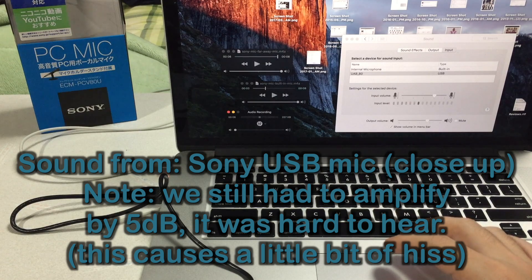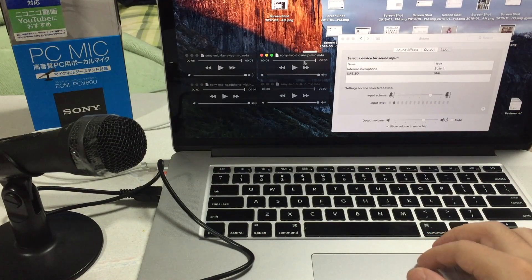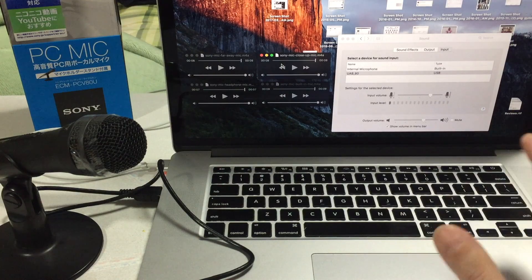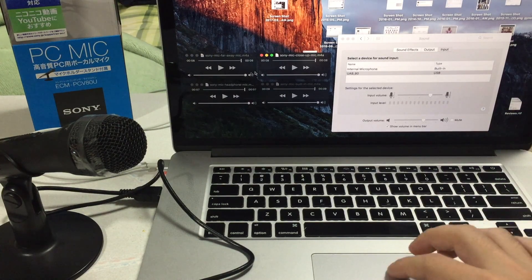That sounded pretty loud and also very clear. So definitely you want to keep this microphone close to your mouth when using it — don't try to record an entire room. Just have it really close up to your mouth and you should get a nice clear signal.